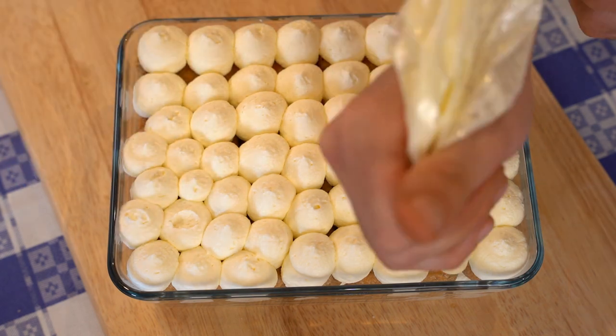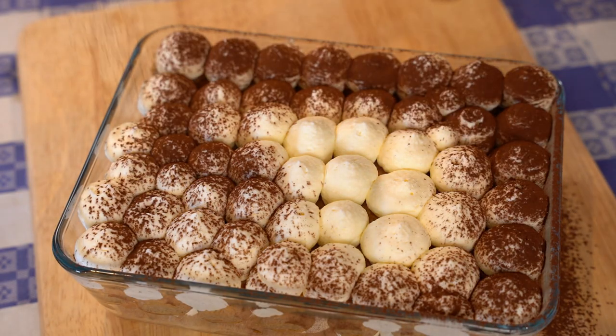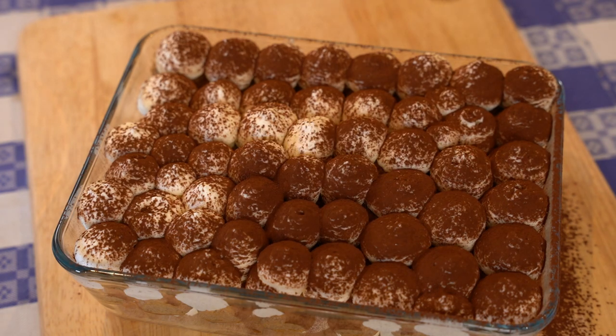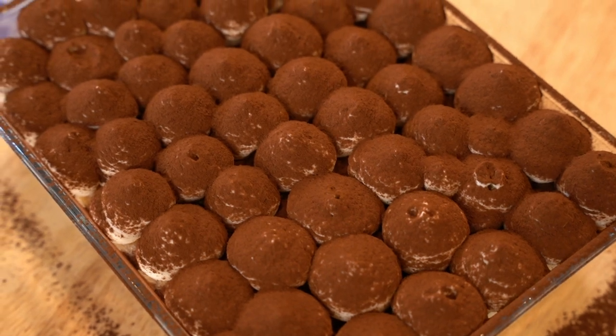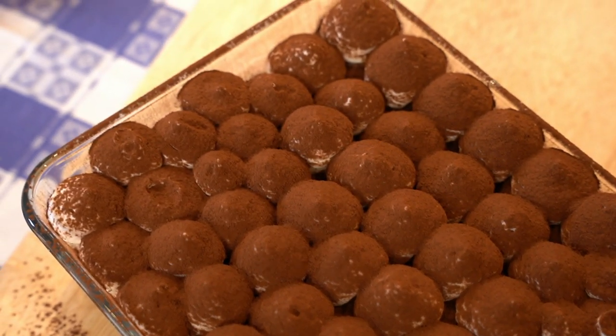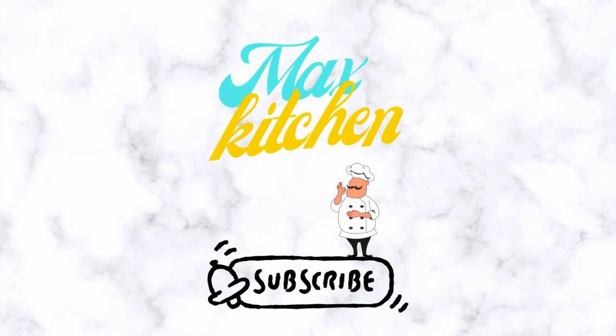If you are planning to bring this tiramisu to a birthday party or anywhere else, I suggest you first dust some icing sugar on it, then dust the cocoa powder. Doing so, the cocoa powder won't absorb the moisture from the tiramisu mix and it will stay dry for many hours. I hope you enjoyed the video — don't forget to subscribe, like it, and I'll see you in the next video!